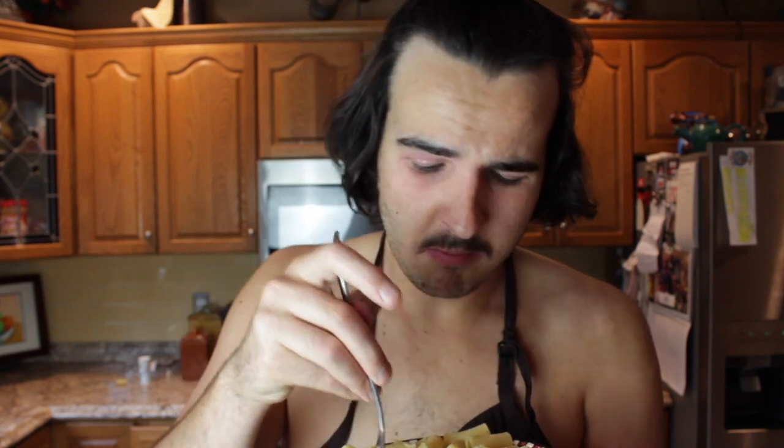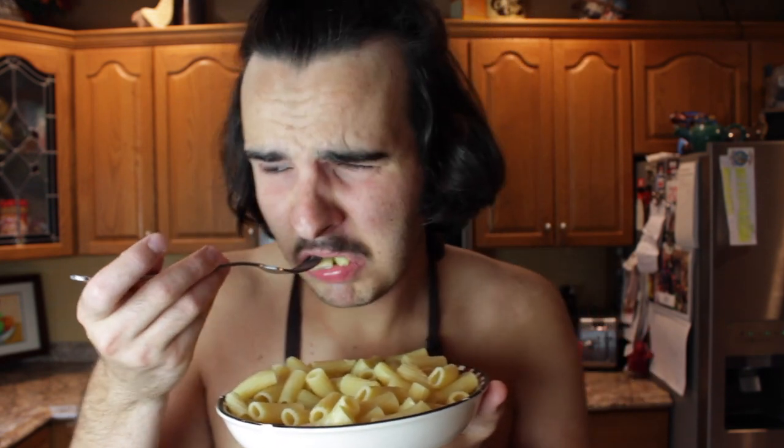They're very salty — probably some of the saltiest noodles ever. I don't like it, they're kind of making me sick. They taste like salt. This is a lot more than three-fourths of a cup, so those measuring cups are messed up. Let's do the throat test to see if you can hear me swallowing.